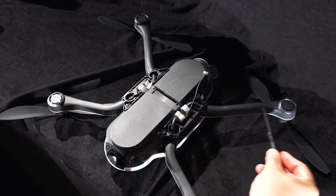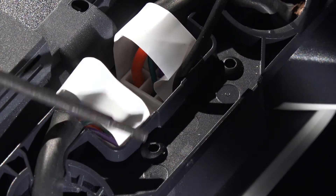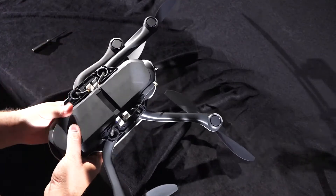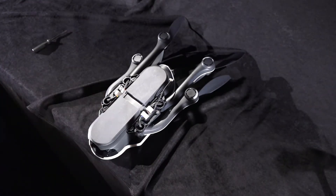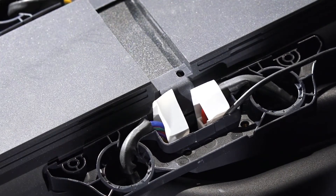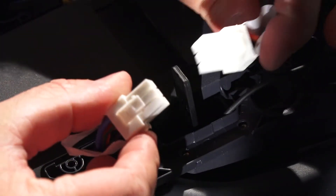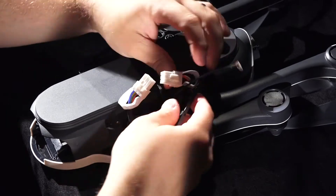Next, we will need to remove the plate that holds the arm in place. Check which side the damage is on and loosen the screws on that side. Make sure all of the arms are folded in before you proceed. There's a connection removal tool in the new arm kit that will help safely remove the wiring. Once the wiring has been removed, the plate can now be removed from the drone.